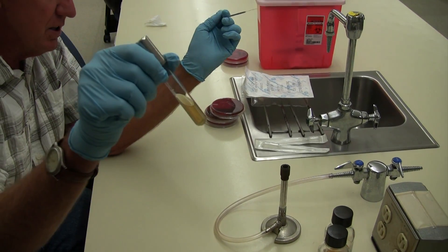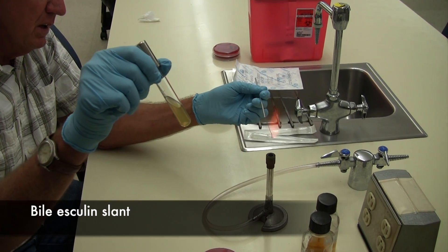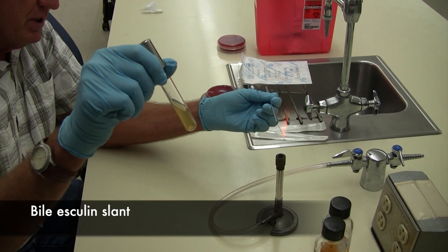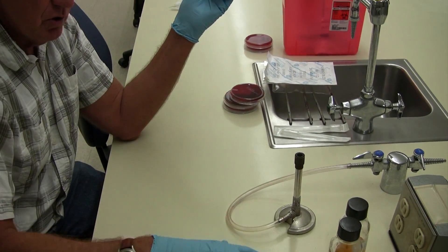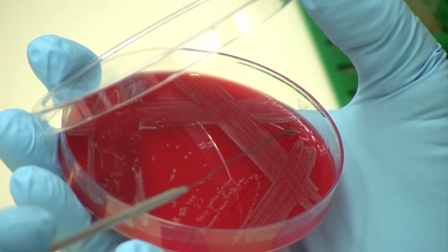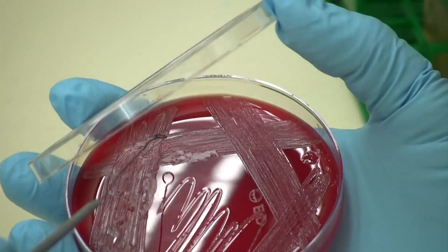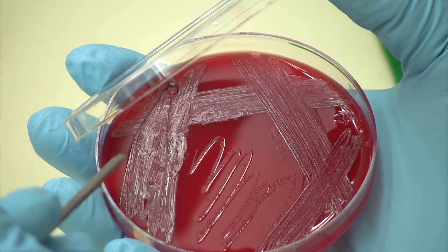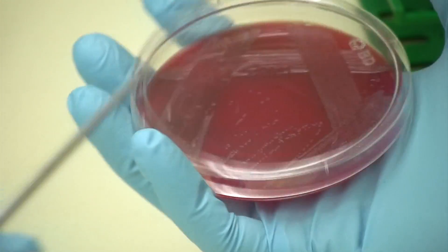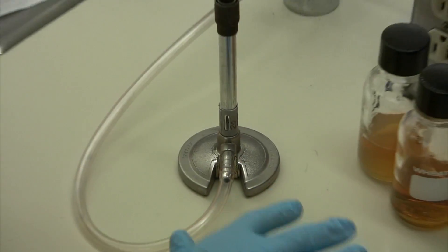To inoculate an agar slant, it's pretty much the same procedure. We're going to flame the loop and cool it on the edge of the agar. In a pure culture, you can take quite a bit of bacteria from anywhere on the plate onto the loop.